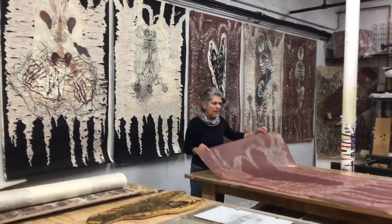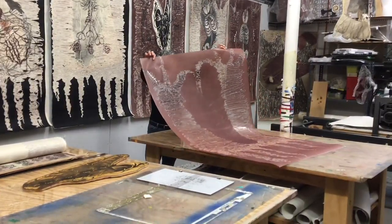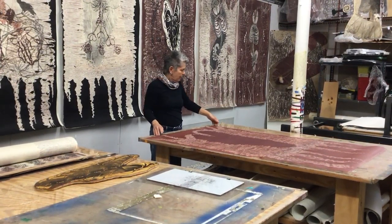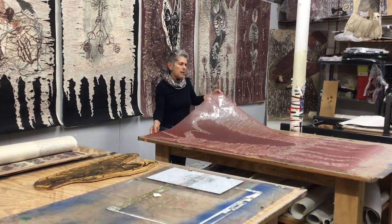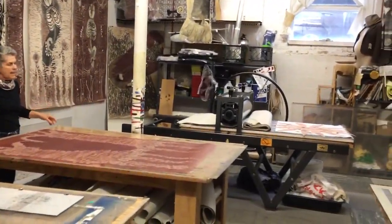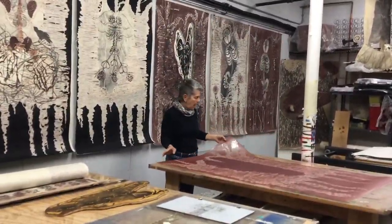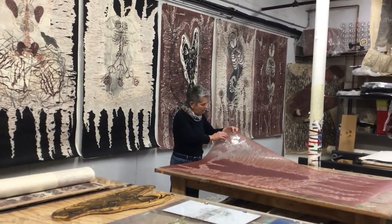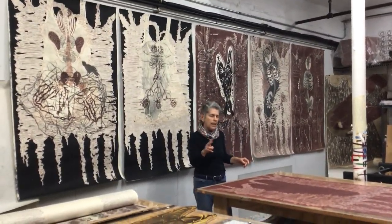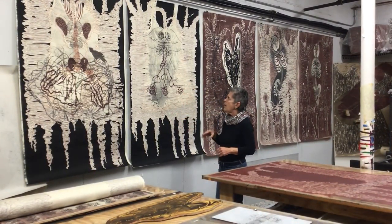I started out by making a matrix out of a piece of acetate that I drew on with a hot glue gun. I made this drawing and then I took a big plexi plate and I rolled out this red ink, then I put the acetate down on the plexi and I ran it through my press. I had the red ink transferred onto the acetate and the image from the raised hot glue embossed into the ink on the plexi plate. So I ended up with two plates essentially, and I took those plates and I printed these five tree-like shapes on the paper.